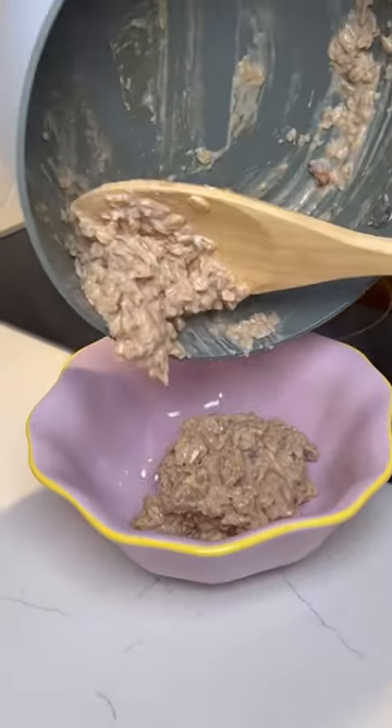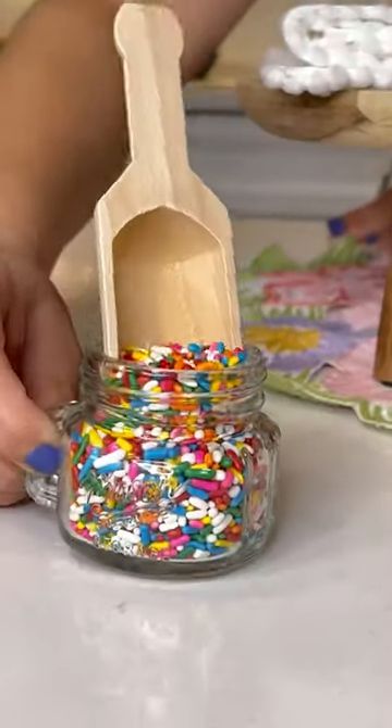All done and ready to be plated. Chocolate chips, walnuts, and sprinkles because it's a celebration.